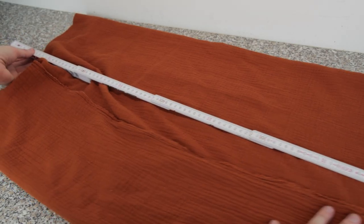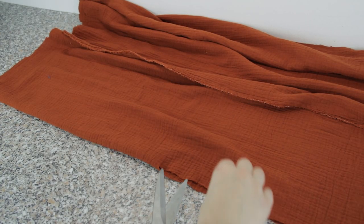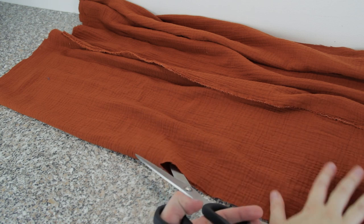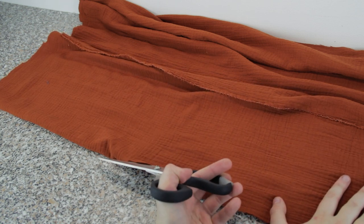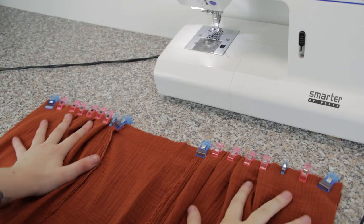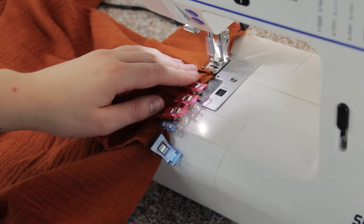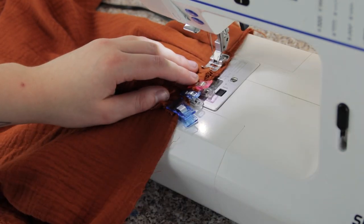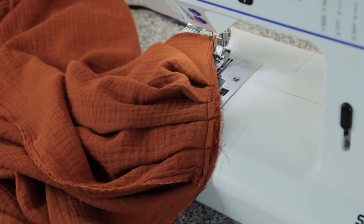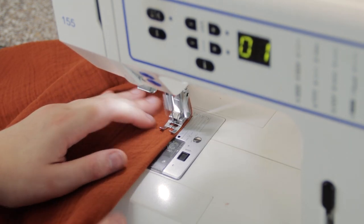Now we will make the uwagi. I cut a 70 cm long piece of my fabric, folded it so that the open ends meet in the middle, and cut a hole for the arms. Next you clip down the shoulders and sew them. Clean up your arm holes and adjust all pieces until you like them. Don't forget to add a stretchy waistband to your pants.